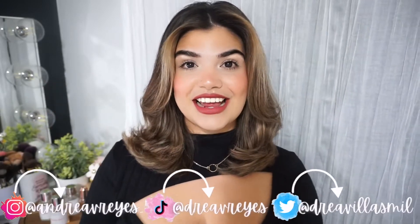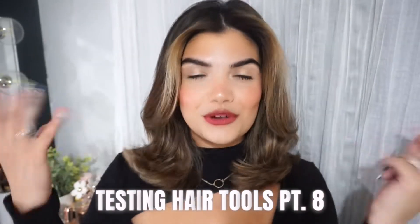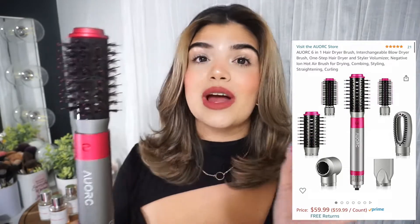Hey guys, welcome back to my channel. My name is Andrea and if you're new here, welcome. For today's video, we are back in our little hair corner. Do you see my hair right now? Do you see this beautifulness? That is what we're gonna be doing today. I'm gonna be talking all about this brush — this is a six-in-one hairbrush, and when I tell you the obsession is real. I can't even express in words how much I love this brush. If you want to see these six different brush heads and see me styling my hair and getting this beautiful bouncy, voluminous, gorgeous blowout, then just keep on watching.